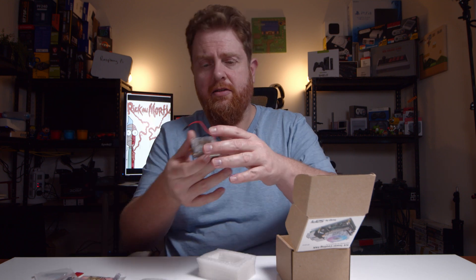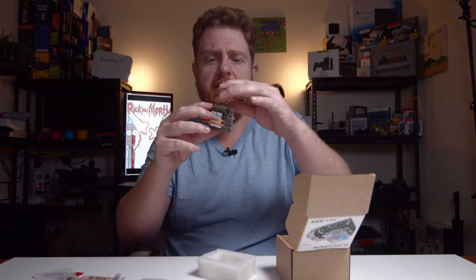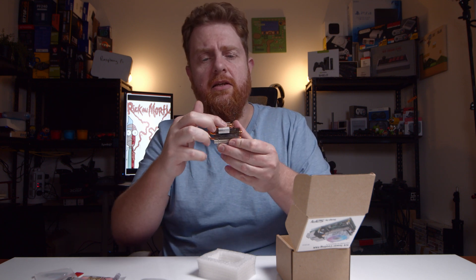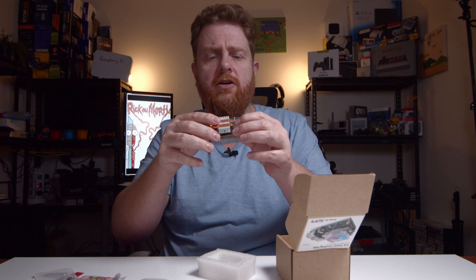You've got the little low profile fan — looks like a little Noctua or something. You've got your copper pipes there that run flush into the heatsink, your grills, and the LED fan itself.